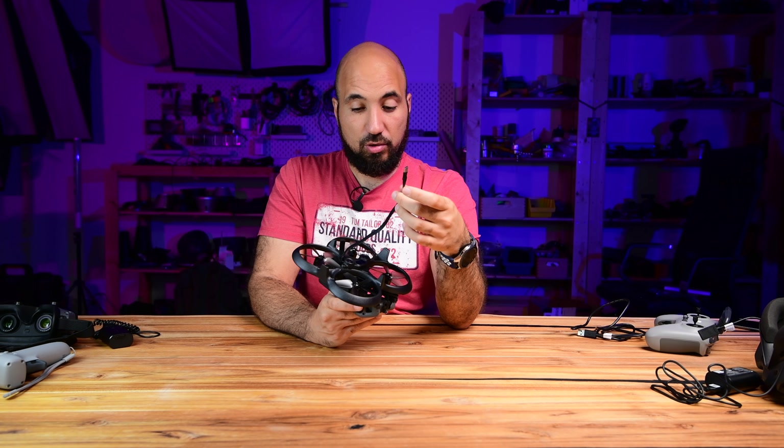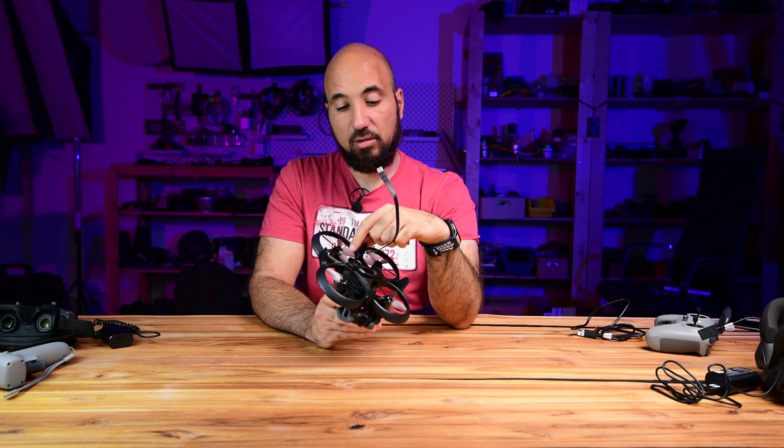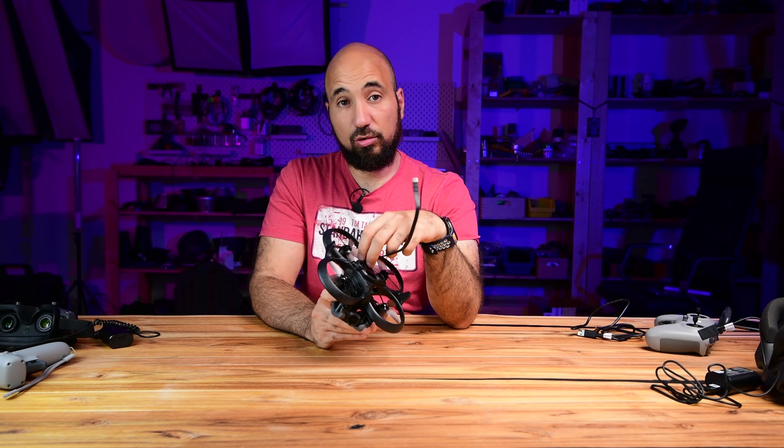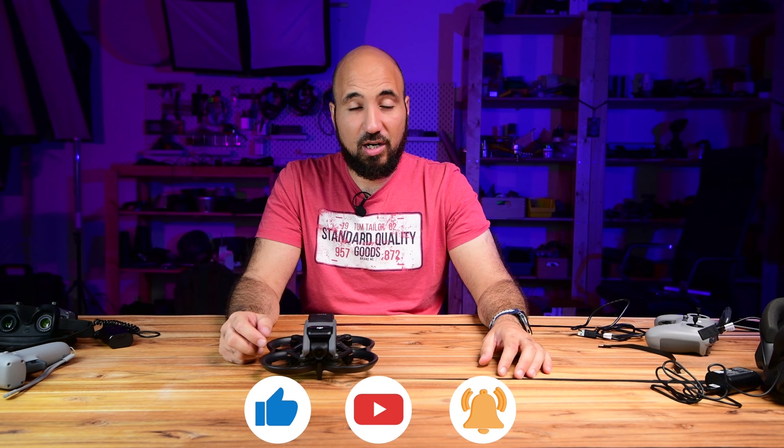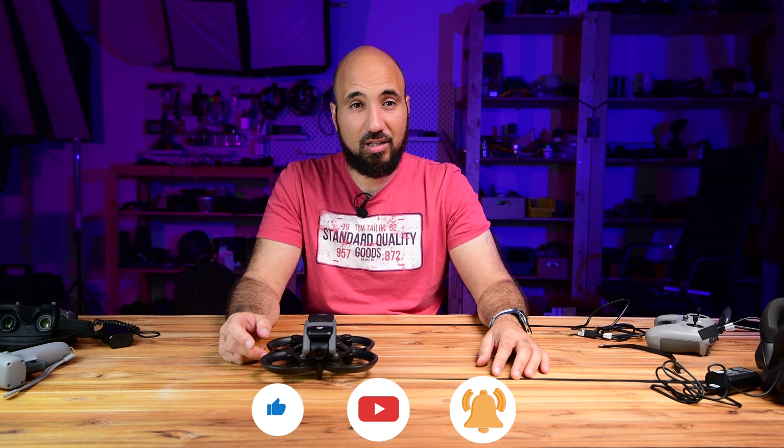In this way you will not damage the propellers or the drone, and it's easy to connect and disconnect. Thank you very much guys — please subscribe and hit the like button if you find the video useful. See you in the next one, have a good flight!